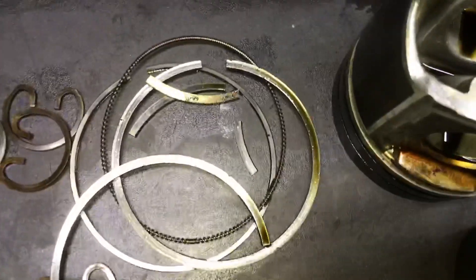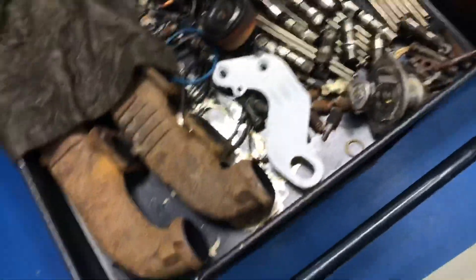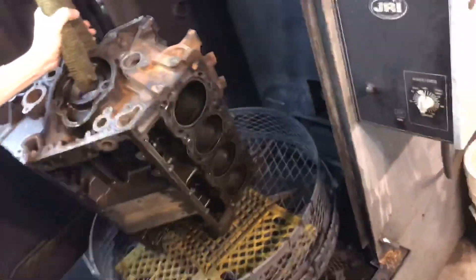We had two or three stuck rings — they were intermediate rings — so I'm sure that added to a little bit of blow-by. I took them all out but they broke coming out, which means they were stuck in the ring lands. I don't think we had any top compression ones stuck. We've got VD manifolds so we're going to put those on. Tanner's almost done — I had him start this while I was making the video.